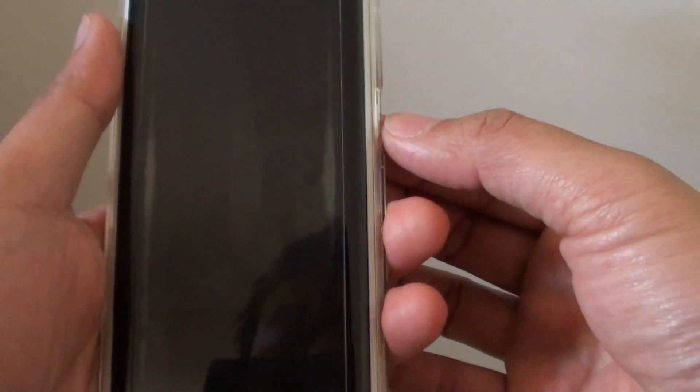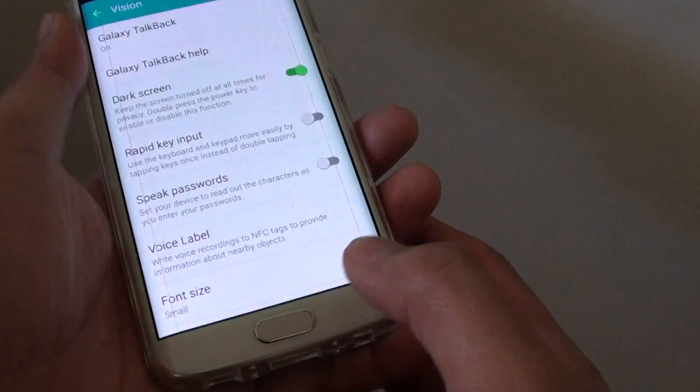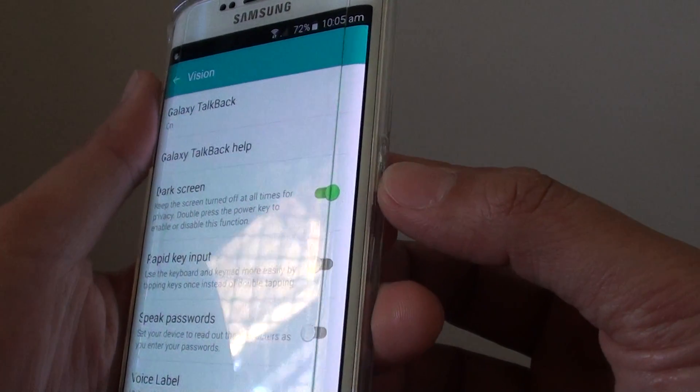Dark screen enabled. Use fingerprint to unlock. Dark screen is also accessible in the notification panel. To turn the dark screen on and off, you simply just press on the power button twice.